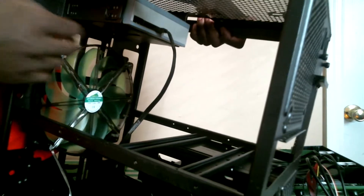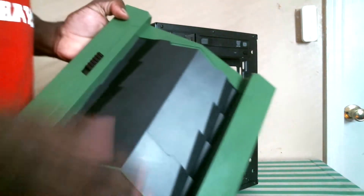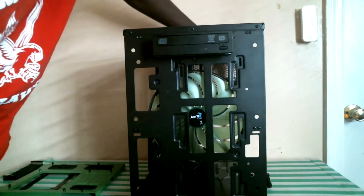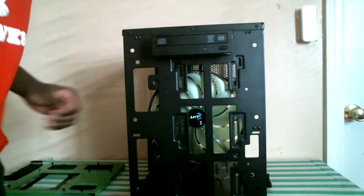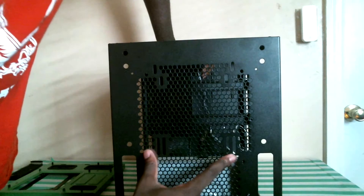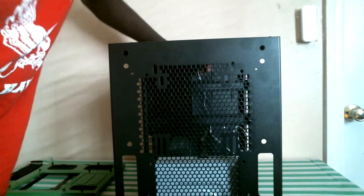Now we get a look at the mounting option for our five and a quarter inch bay. Here we get a look at our 200 millimeter green LED fan. On the top panel you can find four adjustable airflow flaps for regulating the airflow and intake that goes inside of your case. The front of our case can hold up to two 120mm or two 140mm fans. Being that this is a cube case, we also have similar specs for the top panel: two 140mm fans, two 120mm fans, and one 200mm fan.